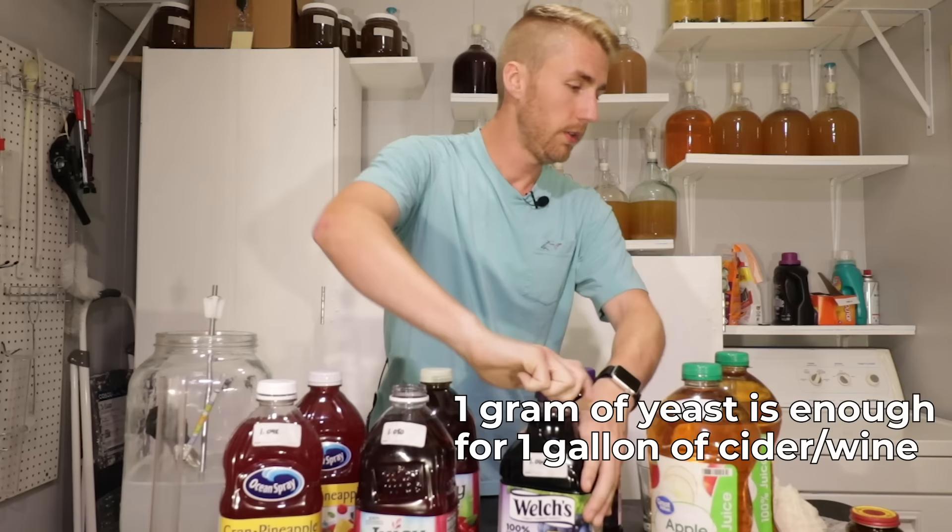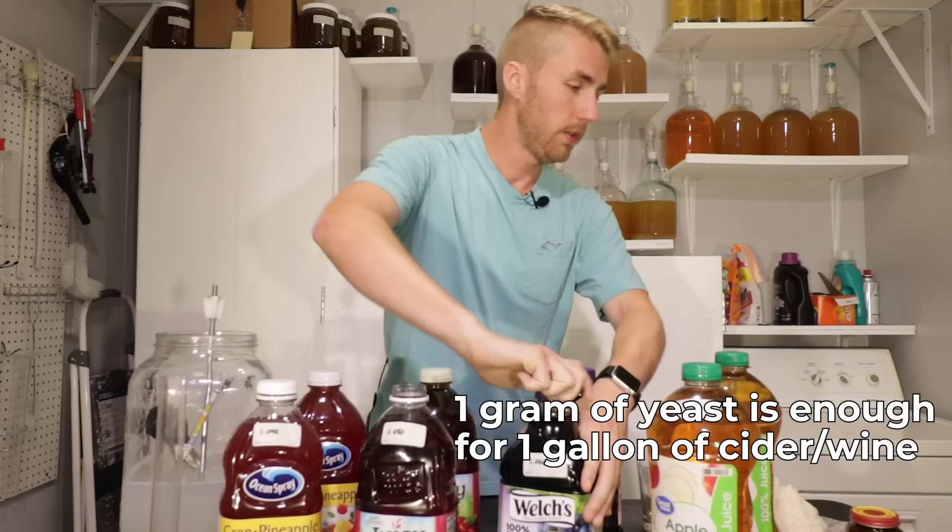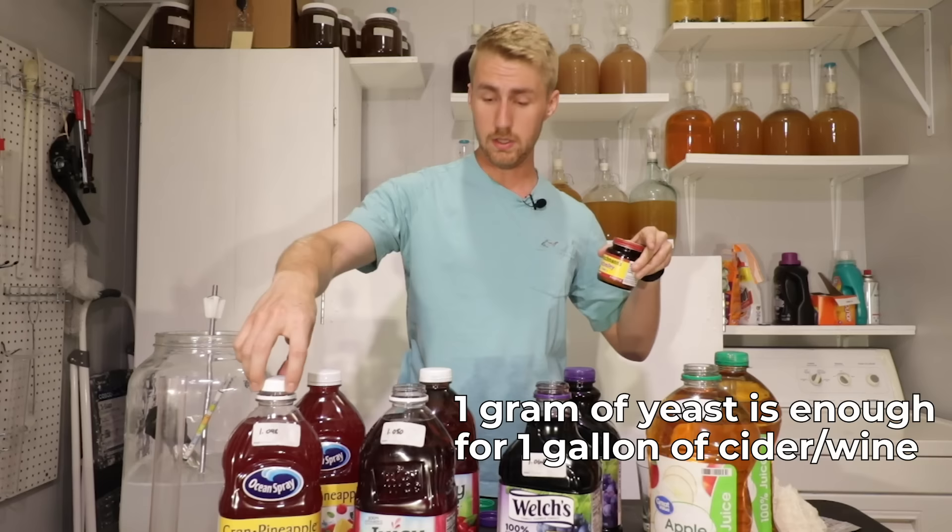The next step is really simple. I'm going to put one gram of each yeast in the corresponding bottles — one gram of bread yeast into the front four, and one gram of Lalvin D47 wine yeast into the back four.